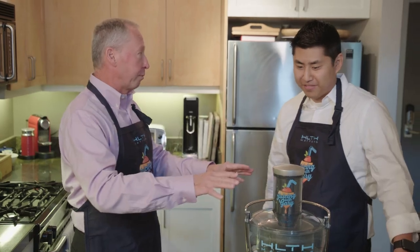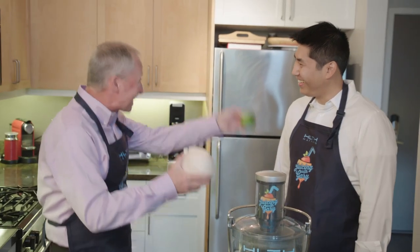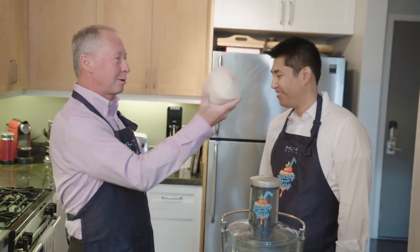This is healthier than a smoothie. For all of my guests, I make a special juice just for you. Do you know what this one is called? Jamaican Me Crazy, because I love coconuts and I love limes. What I'd like you to do is let's get the juice out of the coconut.